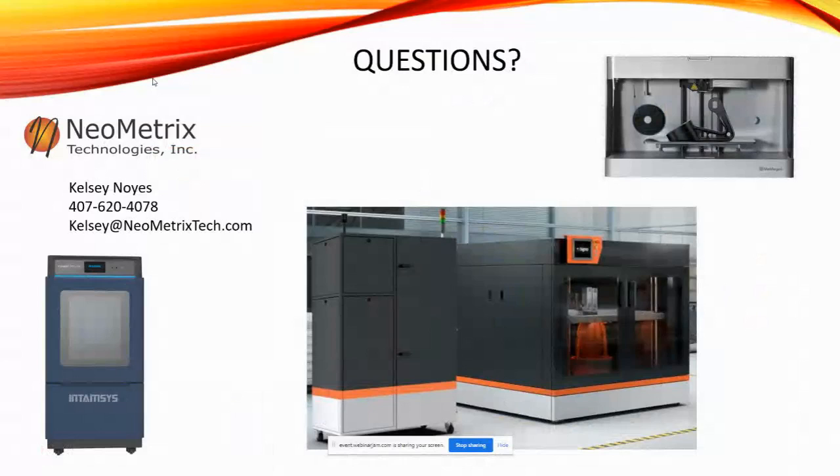Thank you for attending today. If you have any questions, definitely send me a chat. My contact information is there, so you can reach me on my cell phone or email me at kelsey@neometricstech.com. If you have any specific projects, send me an email and files — we'd love to discuss that with you. And if you have any service needs or would like us to print any parts for you, let us know, we're here to help.